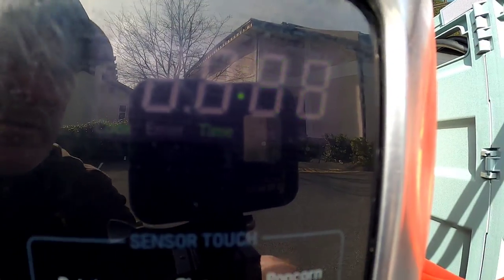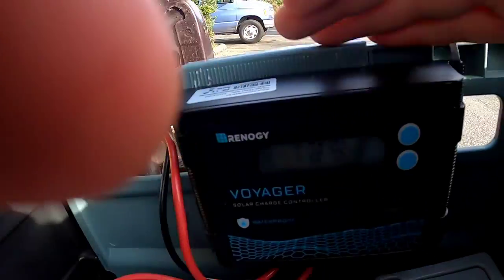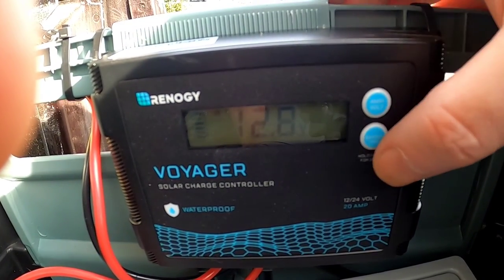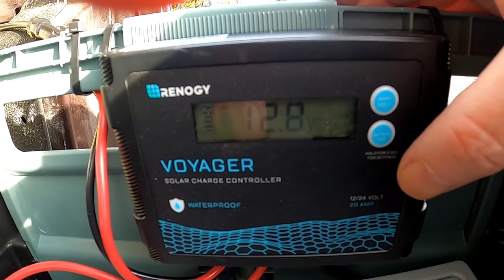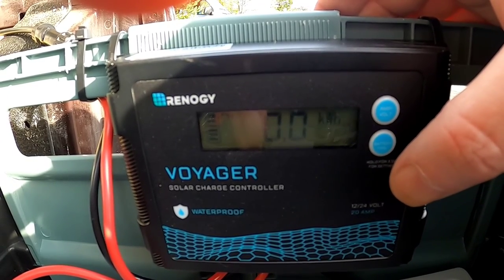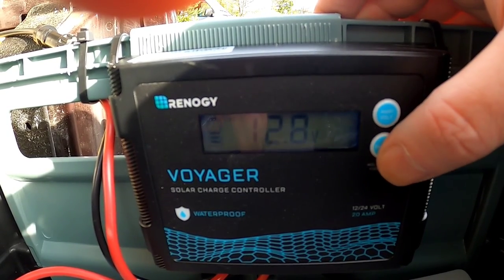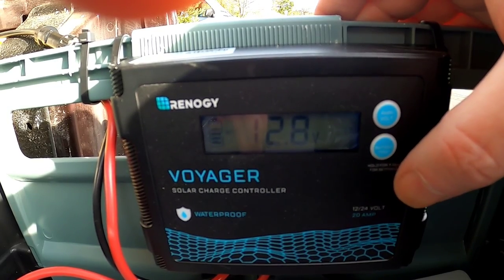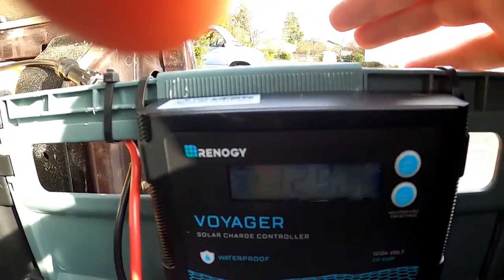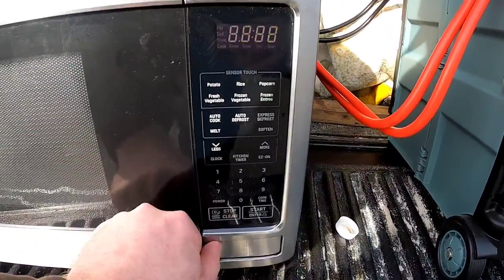I'll do a time-lapse of the five-minute run. As we get down to the last 40 seconds or so, I'll check the solar charge controller — the battery voltage has dropped to 12.8 volts due to the microwave load, but I'm still taking in 3.2 amps from the solar panels at the same time I'm outputting to the microwave. The charge controller will adjust the voltage going into the batteries because of the lower voltage.